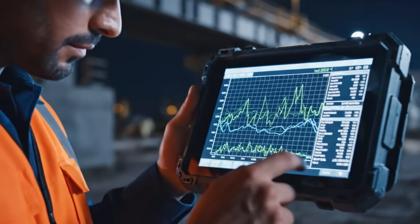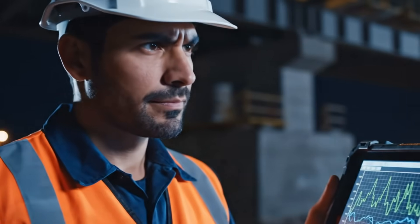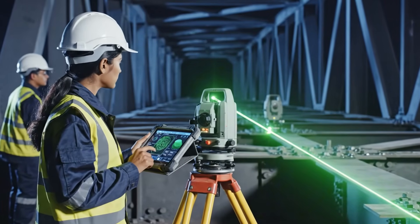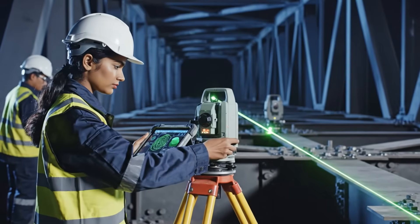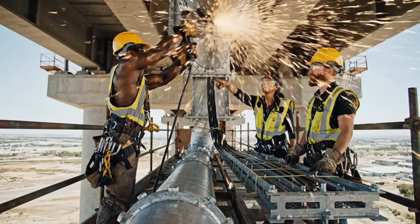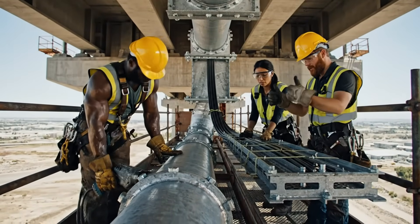Okay, levels are stabilizing. The resonance seems acceptable — we are within tolerance. Careful with the alignment, we need that perfectly level. Got it. Bolting now. Clearance is good on the cables.